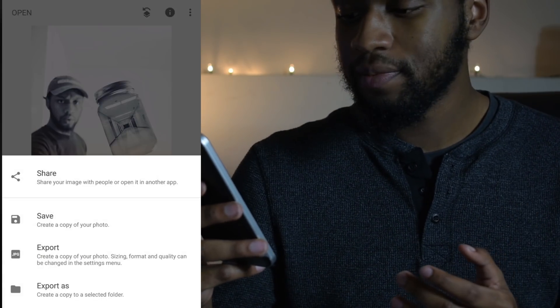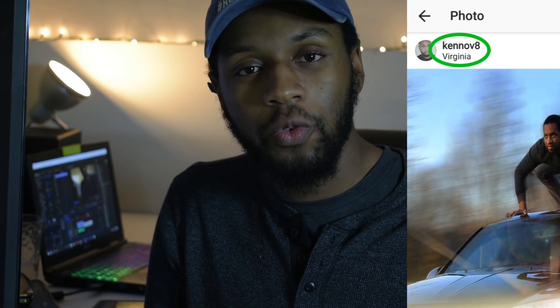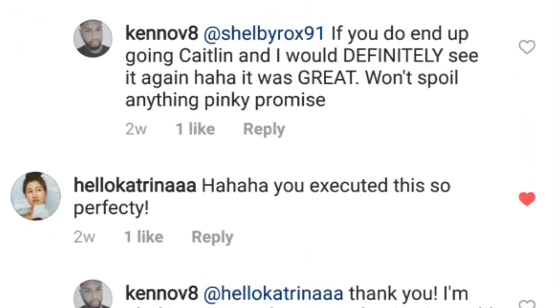If you're happy with what you have go ahead and export, then export again. That's how you put a photo inside of a jar using Snapseed's double exposure. If you end up using this tutorial to make something awesome please don't hesitate to tag me on Instagram at k-e-n-n-o-v-8. I'd love to drop a like and a comment on your posts, so don't be shy. And while you're at it, why not follow? We have an awesome community of supportive photographers growing each and every day. If you have any more requests for a Snapseed tutorial just drop it in the comments below. If you enjoyed this make use of that like button and please subscribe.